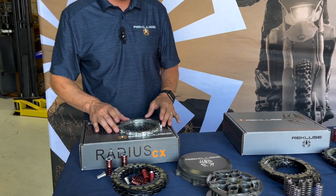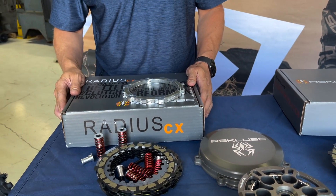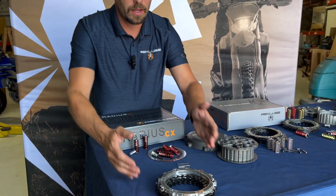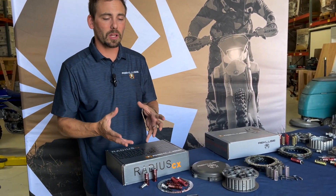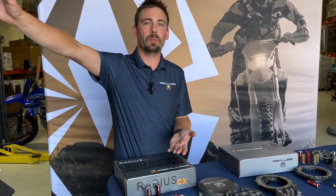Recluse is really known for auto clutches. We get calls all day saying 'I have a Recluse in my bike.' The Radius CX is our top-of-the-line auto clutch and comes with all the components. The Radius X is essentially just a clutch pack that drops into your stock components. Same principle as the manual clutches: if you're abusive on clutches, go with the full package; if you've never worn out a clutch pack, the Radius X gives you everything you need. With the auto clutch, your clutch lever is still there and fully functional, but you can click into gear and ride 100 miles without touching it if you don't want to.